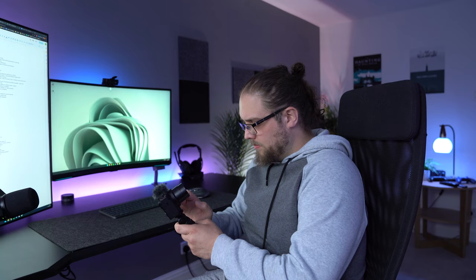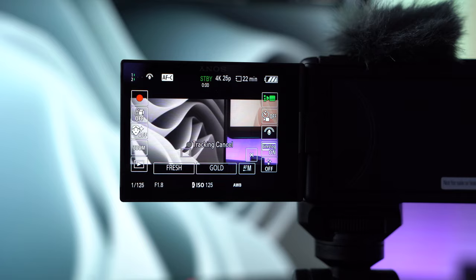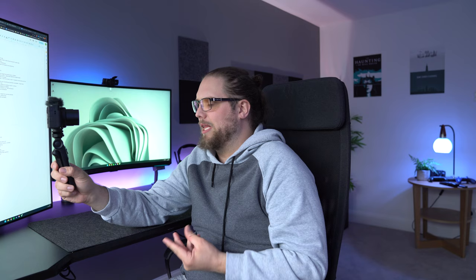I've got the screen flipped around so I can see myself right now, which is really nice. The camera has a tally light as well, so I know it's recording, as well as a red frame that comes around the screen to show me that I am recording. Let's get into some of the things that are a little bit different about this camera compared to the ZV-1, and why I think this is definitely a better vlogging setup than the original.